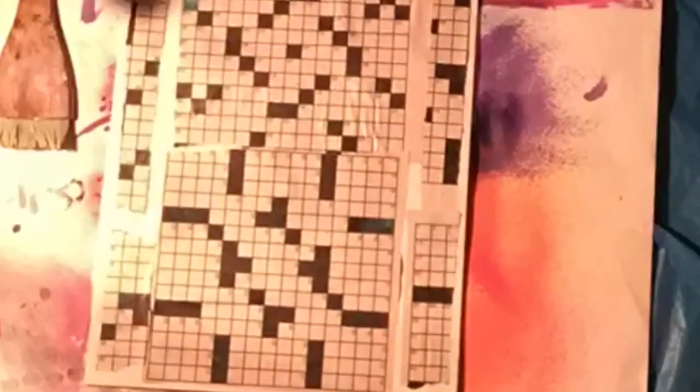I'm putting a thin coat of gesso over it, and hopefully a thin coat of paint so the crossword pattern will still show through. That worked out good — a thin coat of gesso.